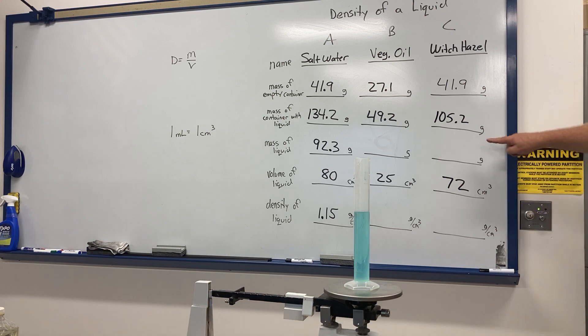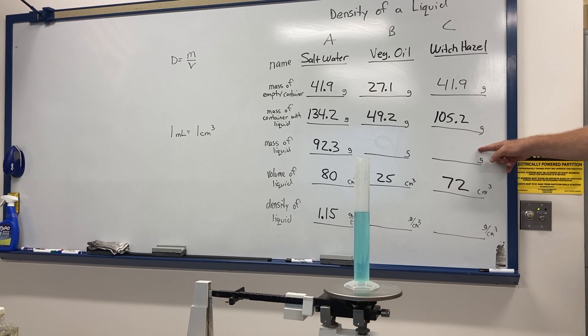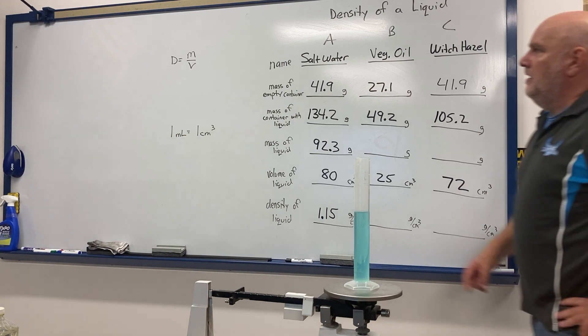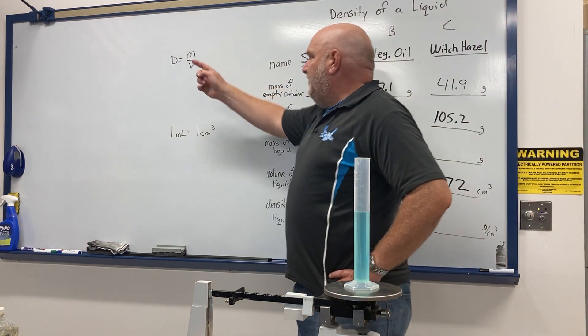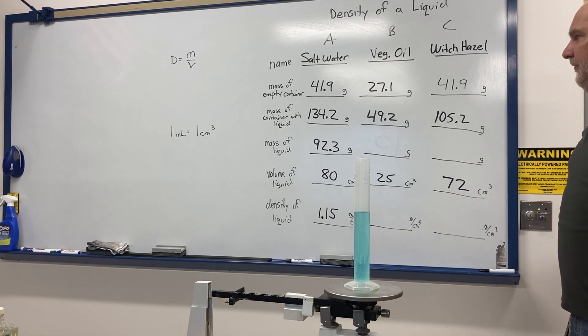You need to calculate the mass of just the liquid: here's the empty container mass and here's the full container mass — subtract to get the mass of the liquid. Here's the volume of the liquid. The formula for density is mass divided by volume, so take the mass divided by the volume and calculate the density. Round to the nearest hundredth — two decimal places.